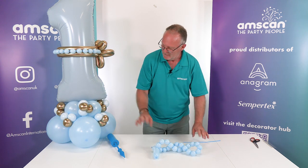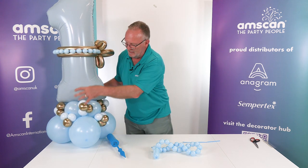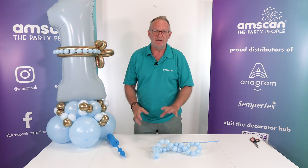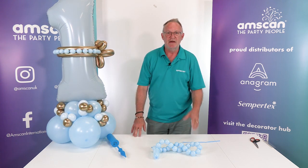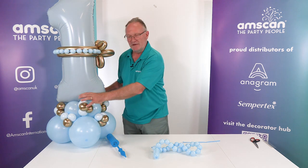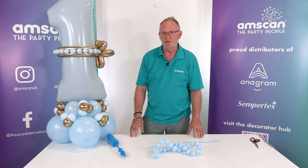Can I just draw your attention to these, because these are another little enhancement — these are five-inch balloons that have been split in half. There is another video on the hub, so just go to amscan.co.uk and click on the Decorator Hub button, and you'll find another video that explains these in detail, including variations you can do with those as well.